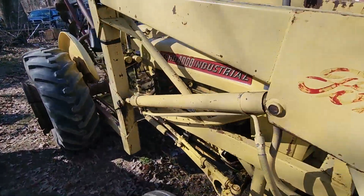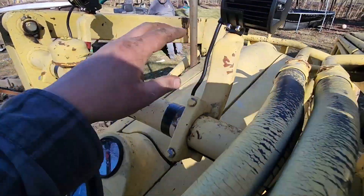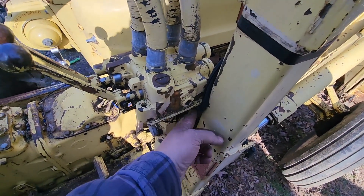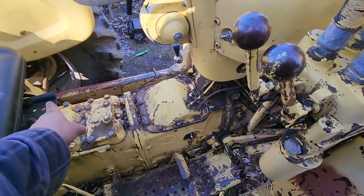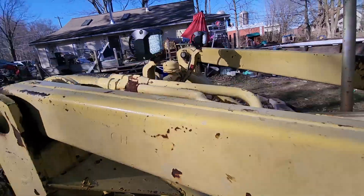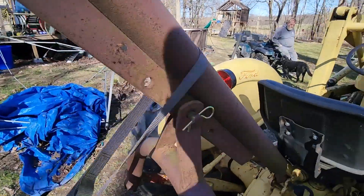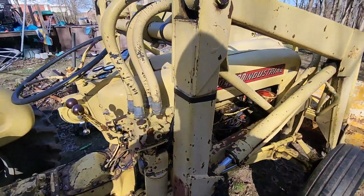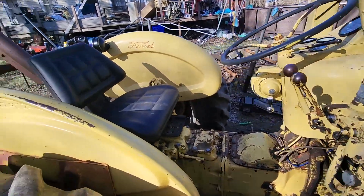We got her all back together — all the body panels are on. We stuck the pod lights on and ran new wiring down through with wire protector to make it look fancy. I still have to get more to run for the rear tail light — we did put a new one on. There's a little switch under here so the lights can work without the key being on, which is useful. Since they're LEDs, we don't have to worry about them draining the battery as much. She starts right up.